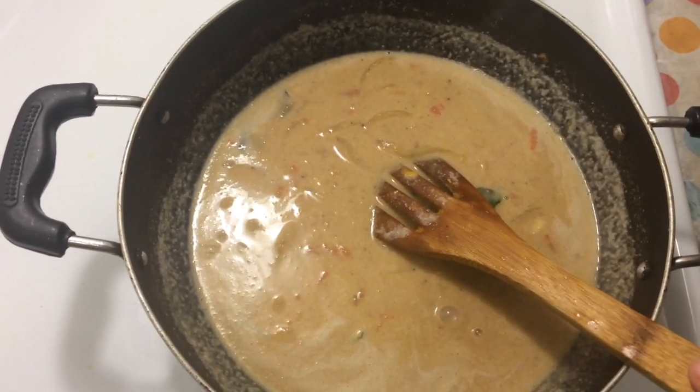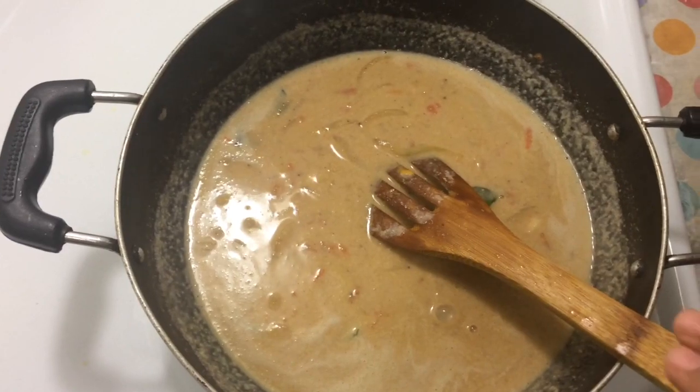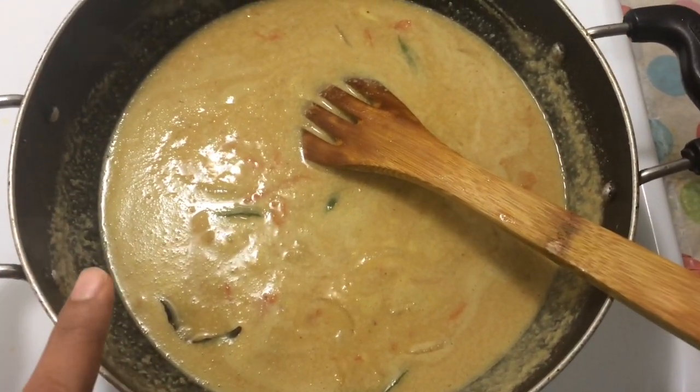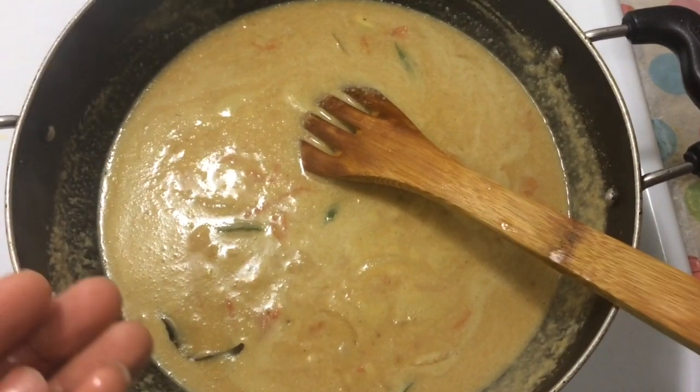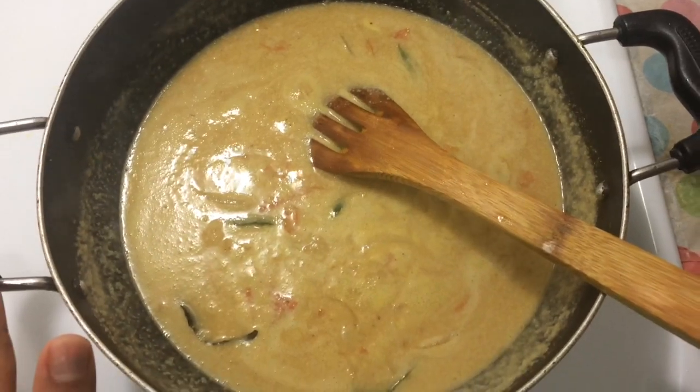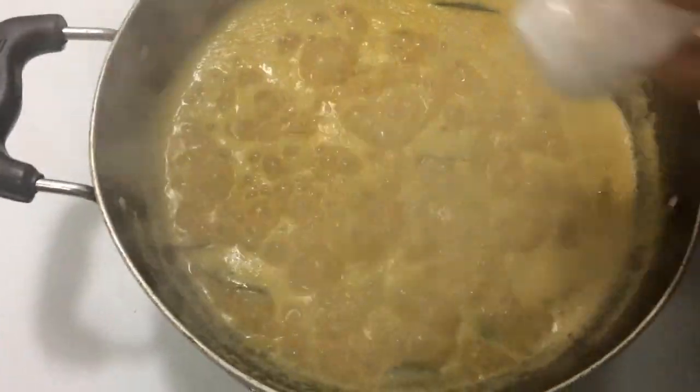Let's take a little bit of this. Please add a little bit of this. You can add it in some way. You can add a little bit of this. Let's add it in some way. This is the one you can add.